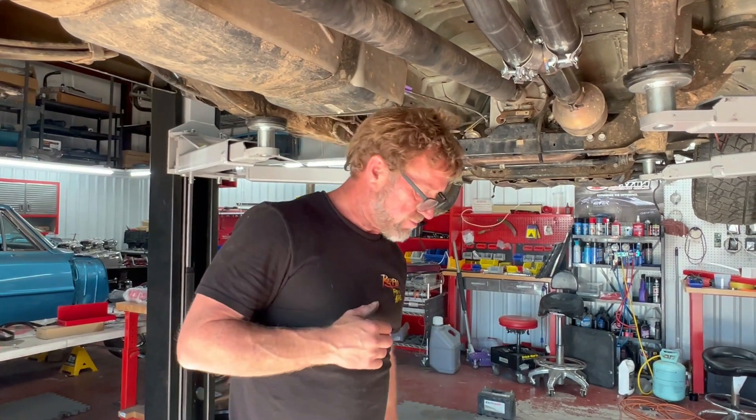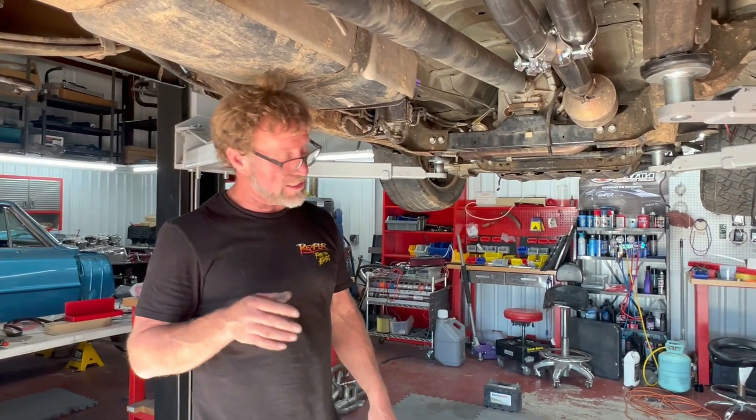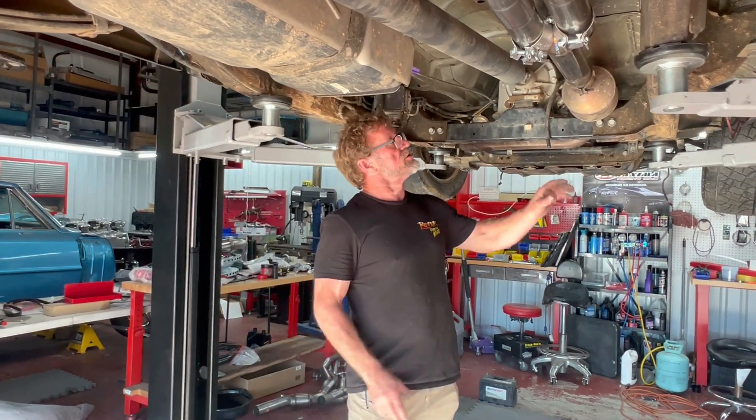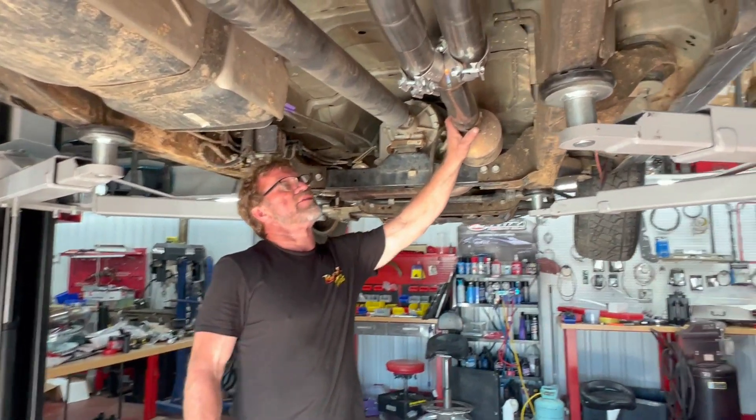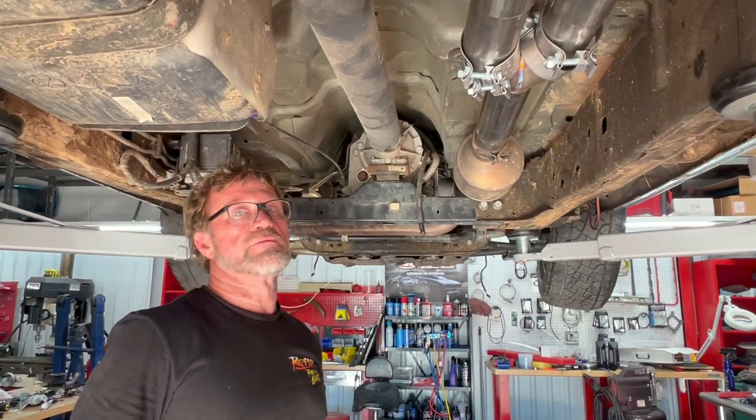So the little 2018 bike truck that I'm building — I called Chris at Stainless Works because when I got the truck, somebody had a cat-back exhaust and somebody at the insurance pool or something decided they wanted it more than I deserved it and they took it. So I didn't have any exhaust, so I called Chris at Stainless Works.